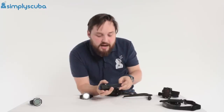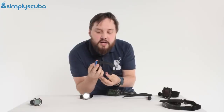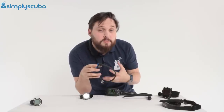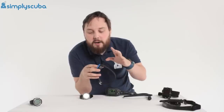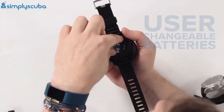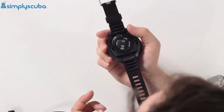Puck-sized dive computers also tend to have a long strap. A lot of people get confused by this, but that's so it can go over your wetsuit and even your dry suit. Don't cut off any excess because you might end up diving in a dry suit and need that extra length. These typically have user-changeable batteries as well — on the underside there's a simple battery case so you can change it yourself and always bring a spare.